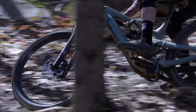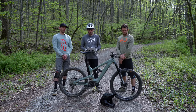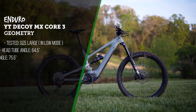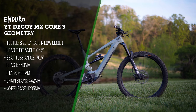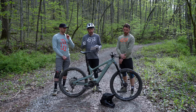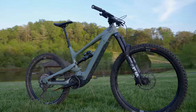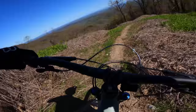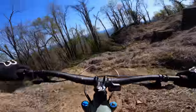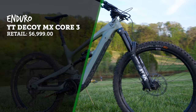The YT Decoy MX Core 3 retails for $6,999. We tested a size large, which has a 449 millimeter reach — definitely on the small side; overall we wished we had gone up to an XL. The 64.5-degree head tube angle gave a pretty balanced feel overall. There's a 75.5-degree seat tube angle, a 633 millimeter stack height, 442 millimeter chainstays, and a 1,235 millimeter wheelbase. The Decoy is powered by a Shimano EP8 drive unit with a custom battery sourced from SMP.